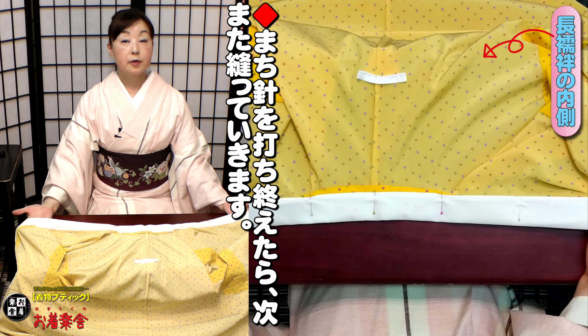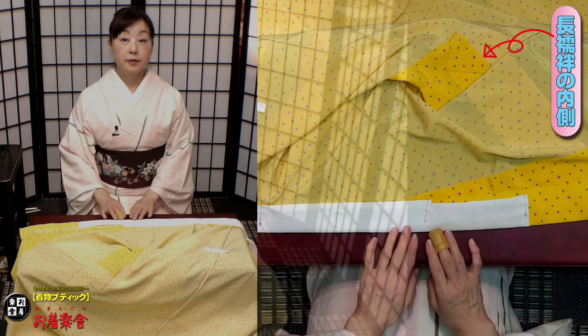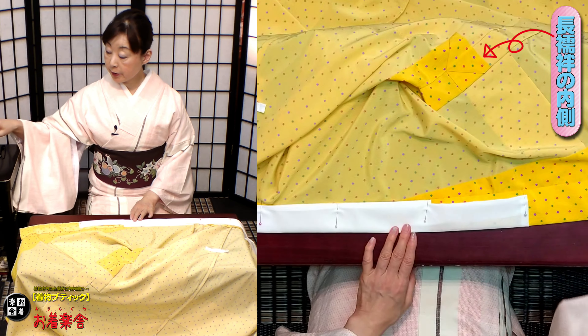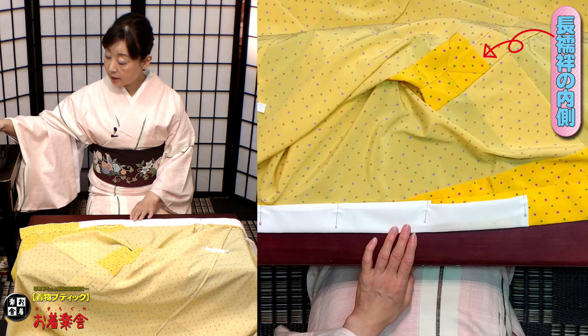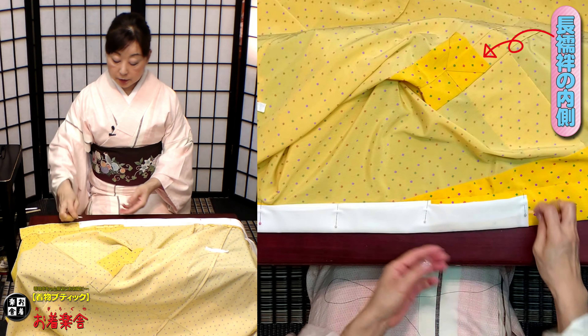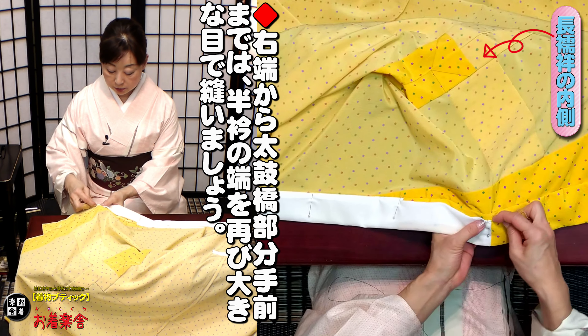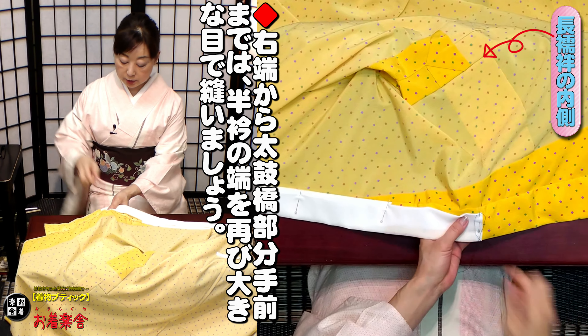ご自宅でやられるときはね、お膝の上の方が本来はやりやすいかもしれません。広いテーブルの上だといいですけど、今日みたいなちょっと小さいテーブルだとツルツルして結構難しいです。はい、このように待ち針を打っていきました。それでは今待ち針を打ちましたので、このまま縫っていこうと思います。端っこは先ほどと同様です。やはりね、襟芯を足入れしますので、ここは仕留め、返しておきましょう。